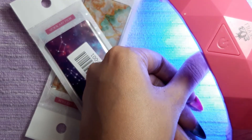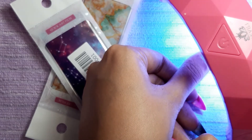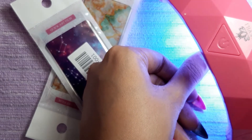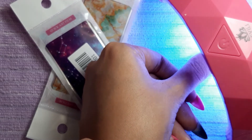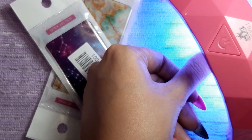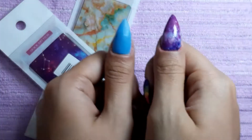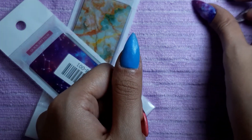This is the UV lamp I've been using. I also just got my Sun UV lamp — I think it's LED, not sure — but this one works well if you're working with one finger at a time. I'm just going to cure this for one minute and then I'll be right back.